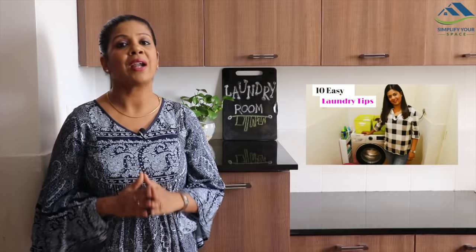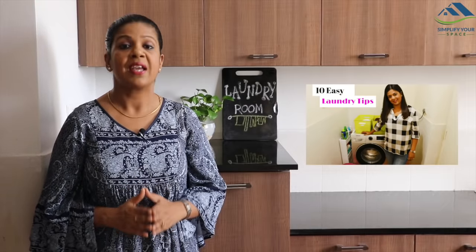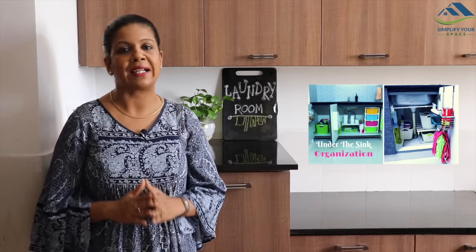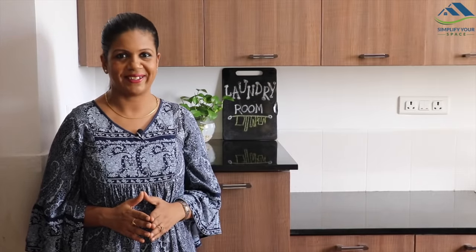Those of you who don't have a separate utility area or don't have cabinets in your utility area can get some ideas to organize your cleaning and laundry supplies from our laundry routine video or under-the-sink cabinet organization video. In these videos, we have shared some renter-friendly ideas to organize laundry and cleaning supplies. The link is provided in the description box of this video. Thank you for watching — please give a thumbs up if you like this video and don't forget to subscribe for many more organizing videos. I'll see you next week. Happy organizing from Simplify Your Space. Bye-bye.